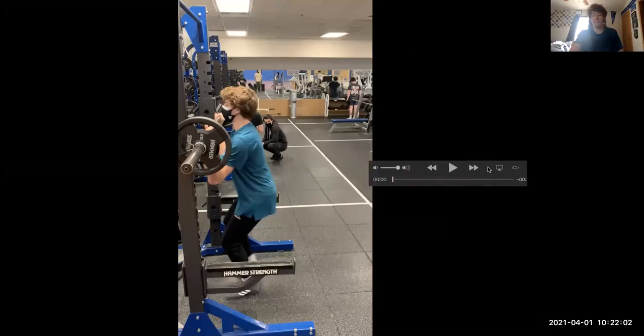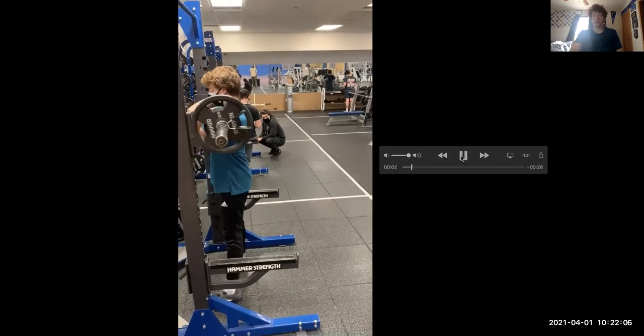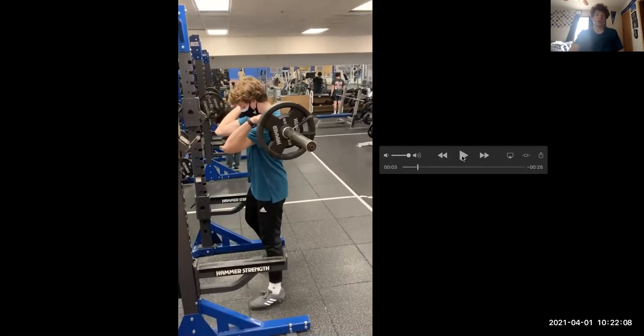Next we have the front squat. You're going to want to unrack the bar, and you can have your arms in two ways — you're going to see me do both. First is with your elbows upward and your wrists back. Some people don't have the wrist mobility for that, so you'll see how to modify it. If you're doing it this way, you're going to want to have your arms parallel to the ground and your elbows pointed up as far as you can.